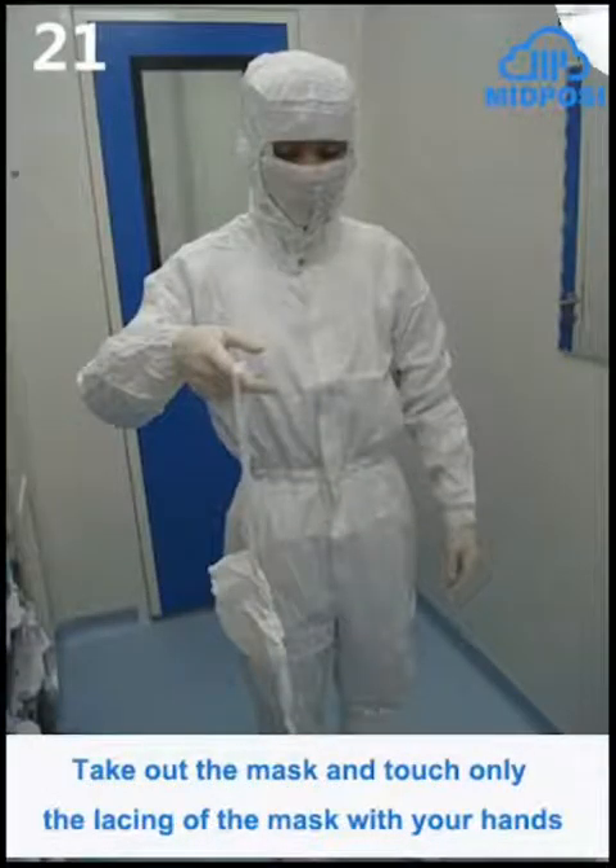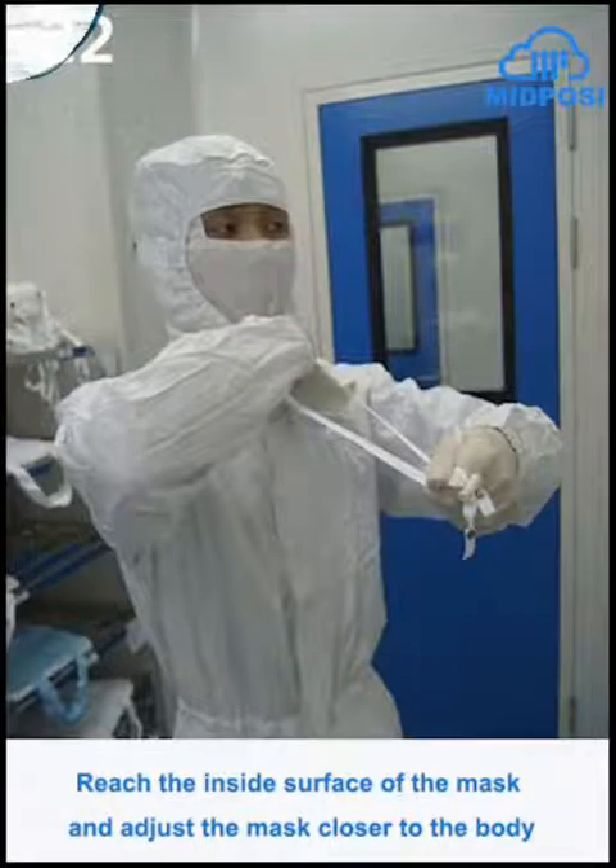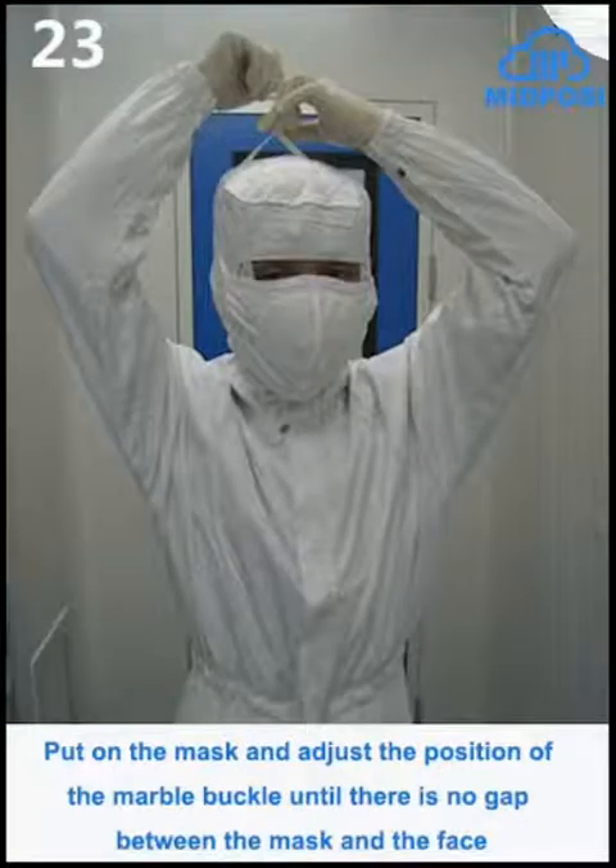Press the spray bottle containing disinfectant to disinfect the hands. Take out the mask and touch only the lacing of the mask with your hands. Reach the inside surface of the mask and adjust the mask closer to the body. Put on the mask and adjust the position of the metal buckle until there is no gap between the mask and the face.